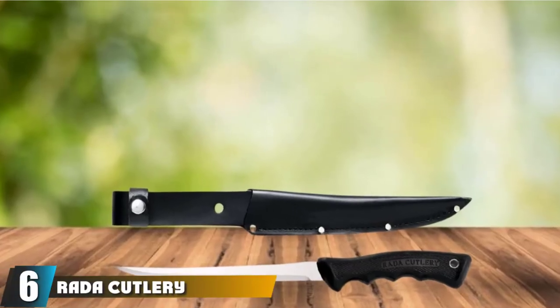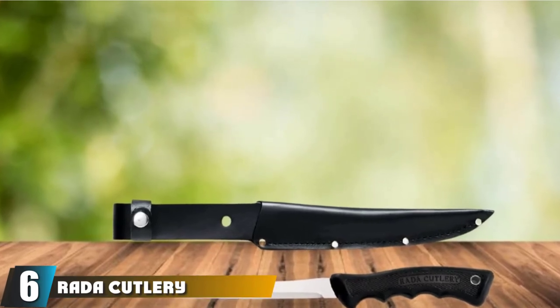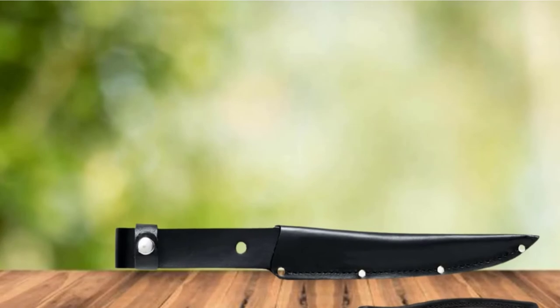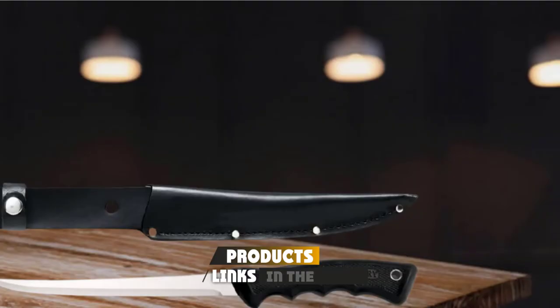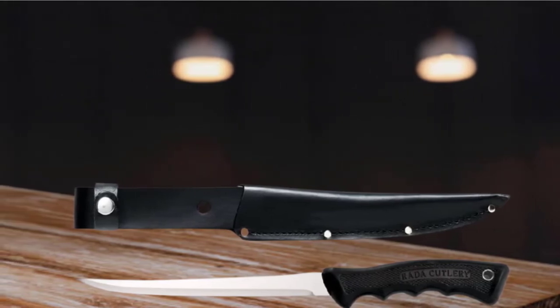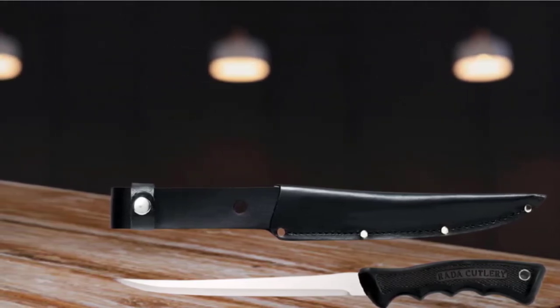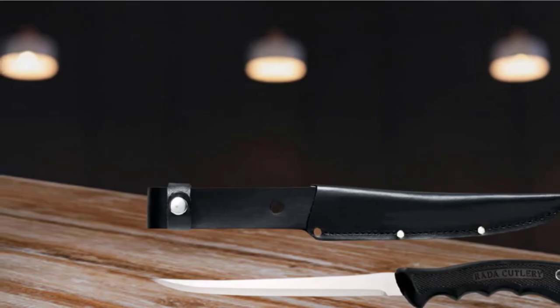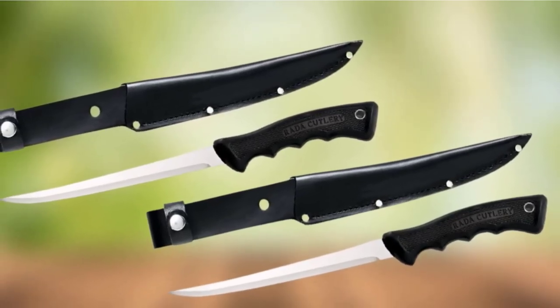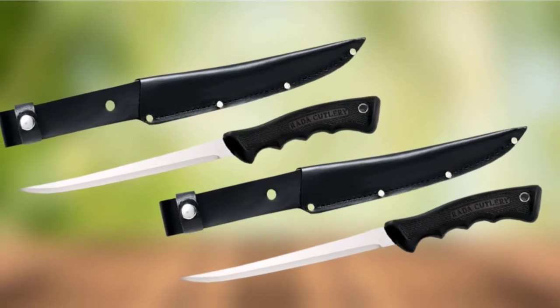At number 6, we have the Radicutlery Fish Fillet Knife, offering a fairly simple design with a black, quadruple-ridge handle and a slender, slightly curved, beveled-edge blade. Priced in the lower range of our list, knives at this price point are often made in China — however, this one is American-made.